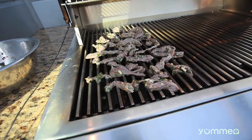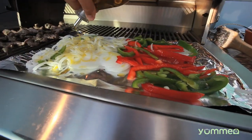Grill your steak for 10 minutes flipping once. Squeeze of tin foil on the grill. Veggies on foil, drizzle olive oil. Cook them till they've browned.